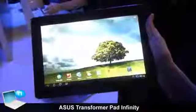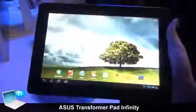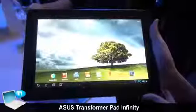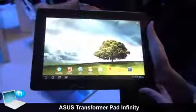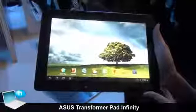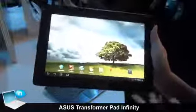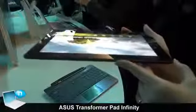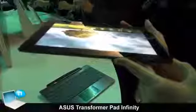For the Wi-Fi SKU, we will use the Tegra 3 CPU, and for the 3G and LTE SKU, we will use the Qualcomm CPU, which is 1.5 gigahertz. The TF700KL is the first LTE Full HD tablet in the world.